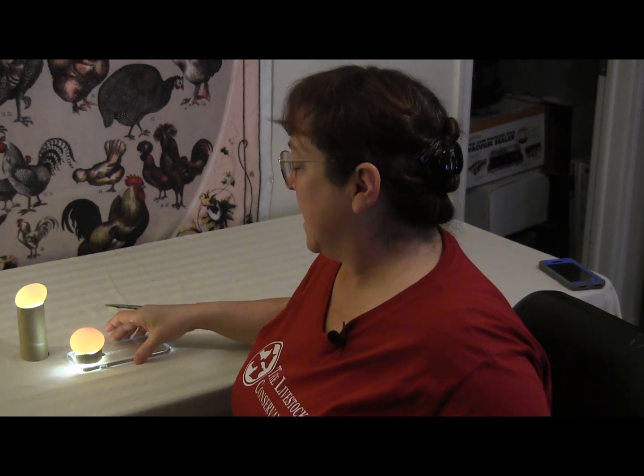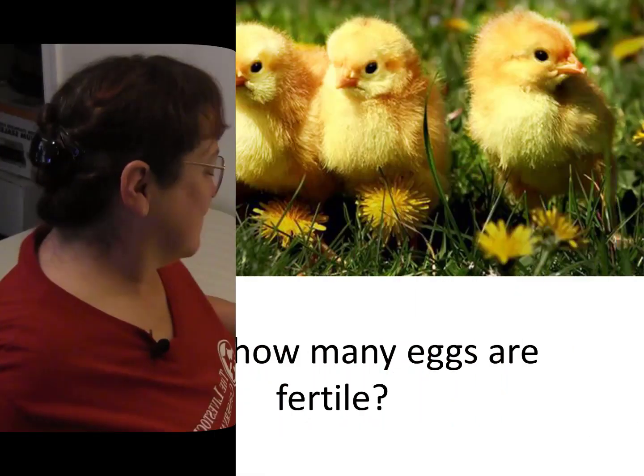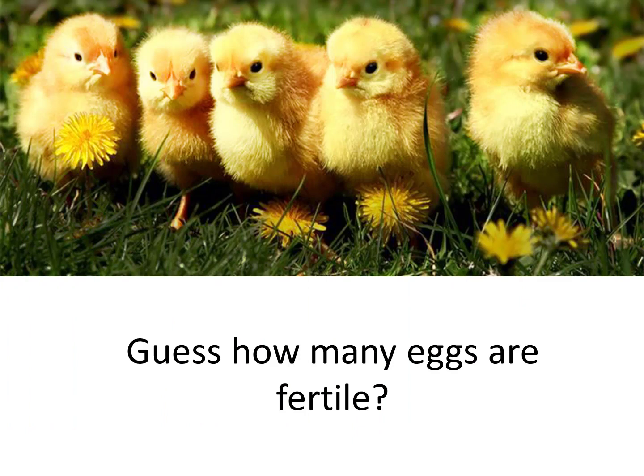I think we're going to go with the cell phone candler because the light seems to be brighter than my little micro LED. So let's start taking a look at some eggs. Now we're going to candle some 12-day-old eggs and see if we can tell which ones are fertile and which ones are not.